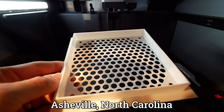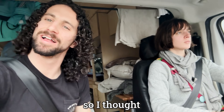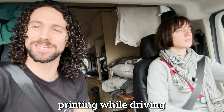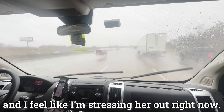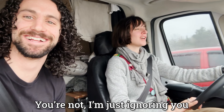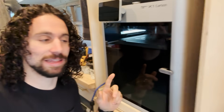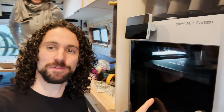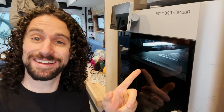We're currently driving to Asheville, North Carolina, and I really want to print the back of the fan shroud, so I thought let's see what happens if we do some printing while driving. Meanwhile, Eden's driving in the pouring rain and I feel like I'm stressing her out. I wasn't able to actually start the print while driving — the vibrations of the van were getting in the way of the vibrations the printer uses to calibrate and level the bed. But now that we're stopped for lunch, I got the print started. We'll start driving again and see if this thing works.